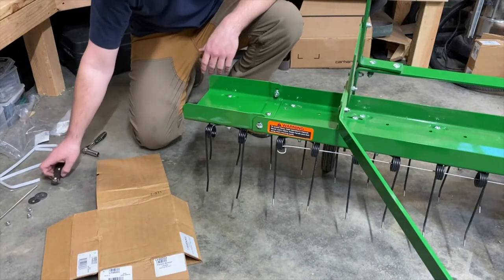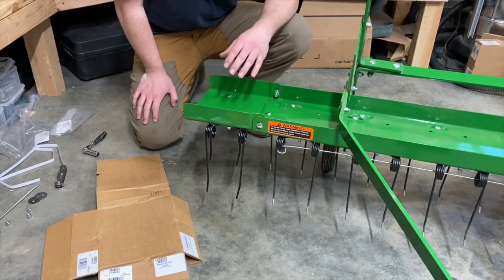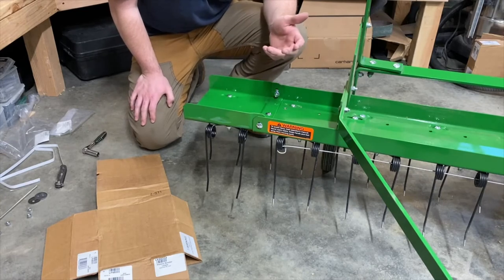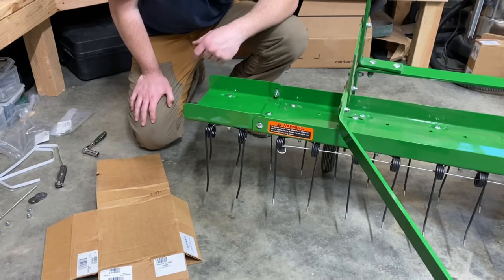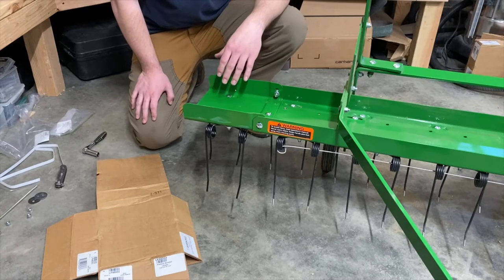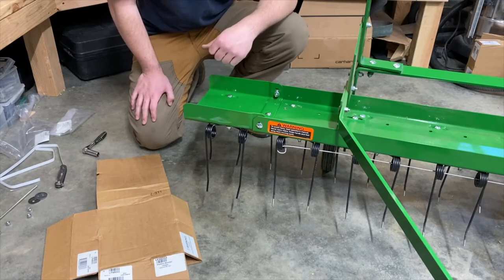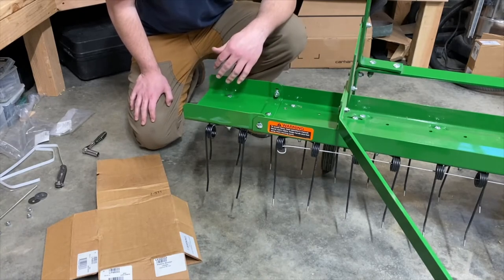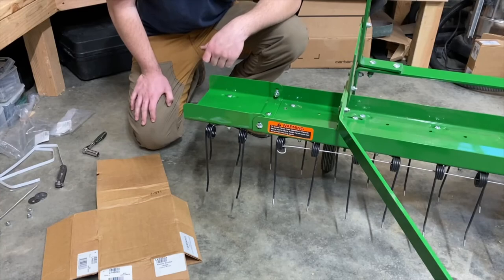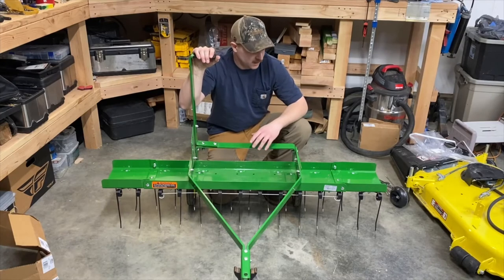And there we have it — side number two is on. This took our 40 inch thatcher, then to a 48 inch, to now a 56 inch thatcher. Overall you can see it's a pretty easy install — it requires literally one tool, so pretty cool. Super simple, and I cannot wait to use this. Dragging a 56 inch tool behind this thing is going to be awesome compared to the 40 inch version, or even the 42 inch sweeper that I have. This is going to do a lot of work quickly when it comes to dethatching.